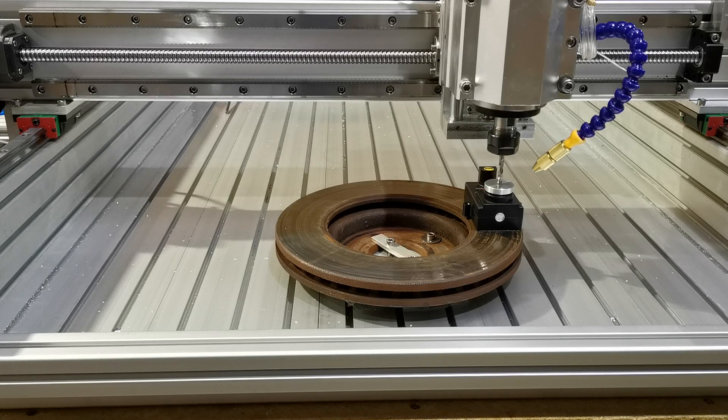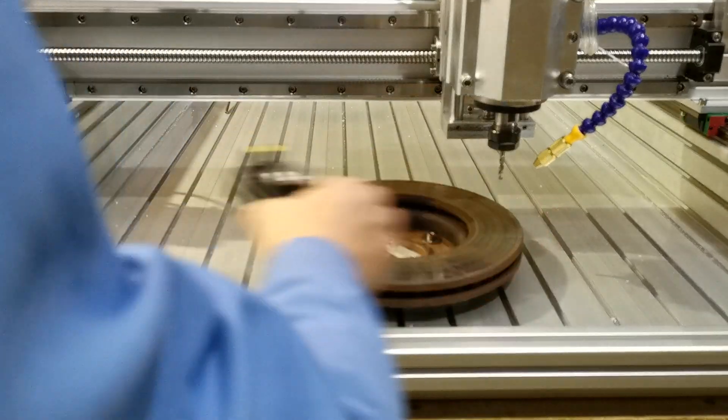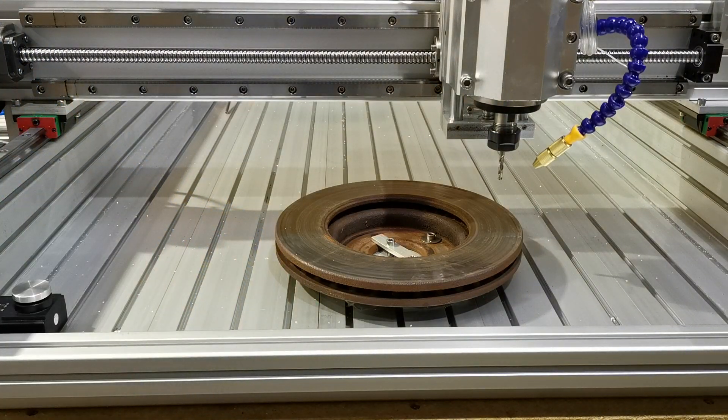For accuracy, we do a double probe. What we'll do now is put the probe in its normal location. We're then ready to do the next tool changes.